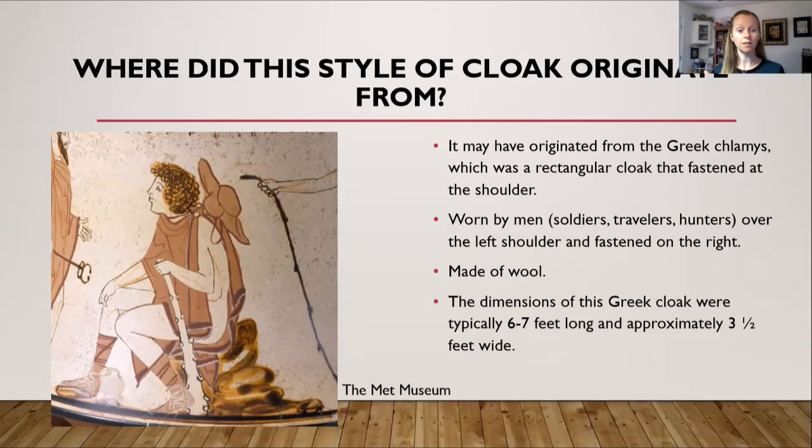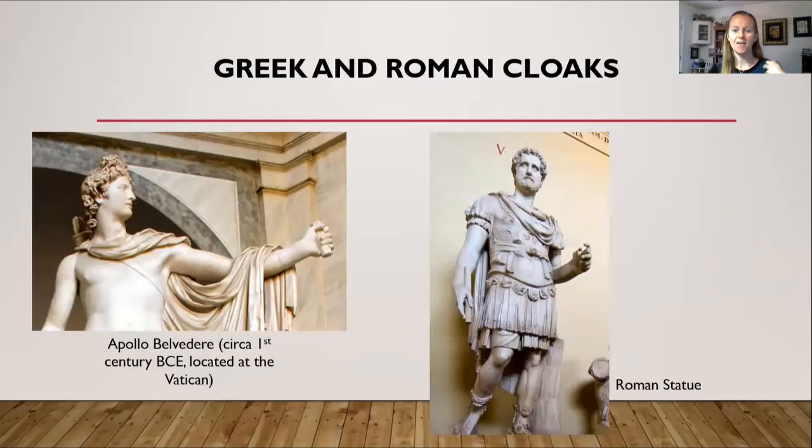It was usually made of wool — at least that is all research has been able to confirm. The dimensions of this type of cloak were approximately six to seven feet long and about three and a half feet wide. So imagine a very long rectangular piece of fabric draped over your left shoulder and clasped on the right shoulder — which you'll find is similar to the Roman cloak.